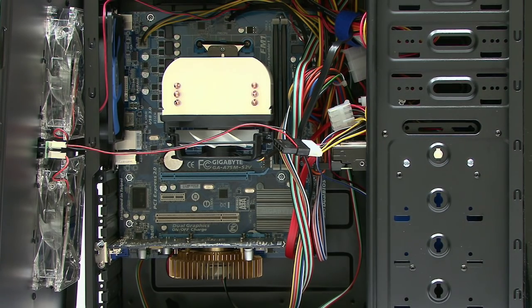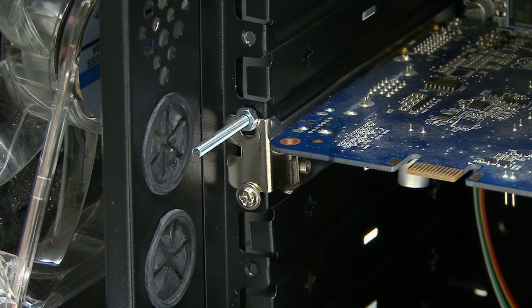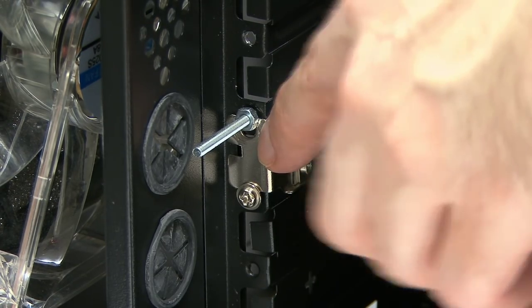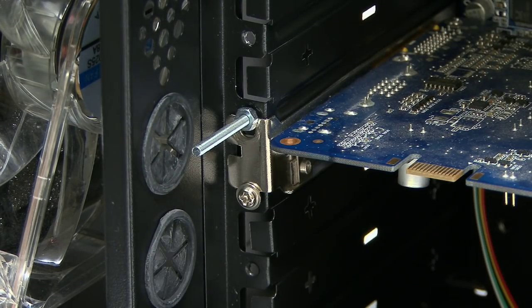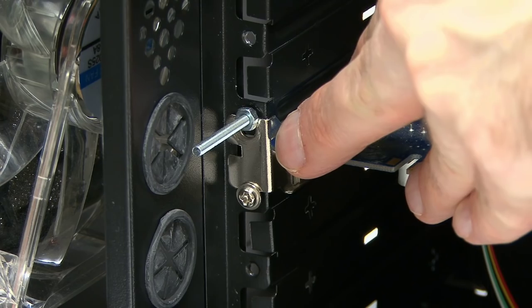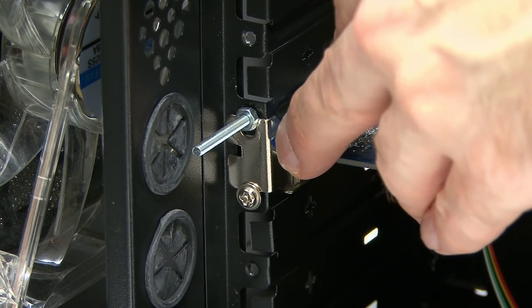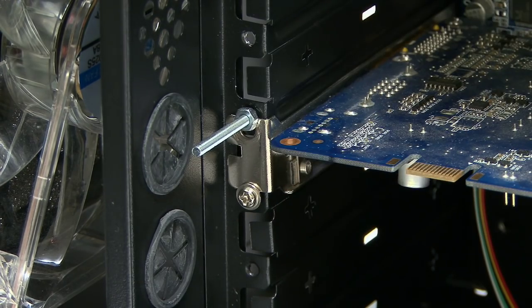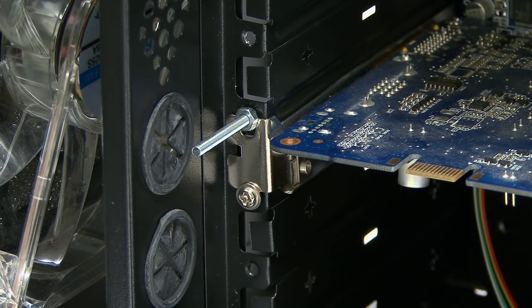Just to point out that things sometimes do go wrong — down here you'll see the graphics card is held in with a rather unusual nut and bolt arrangement. The thread for actually putting in the screw to hold in the graphics card has gone in the case. This is a fairly cheap case; that sometimes happens, and therefore I've had to make do with a nut and bolt. I like to show you things warts and all — sometimes you have to make these not-ideal adjustments to make things continue to function.